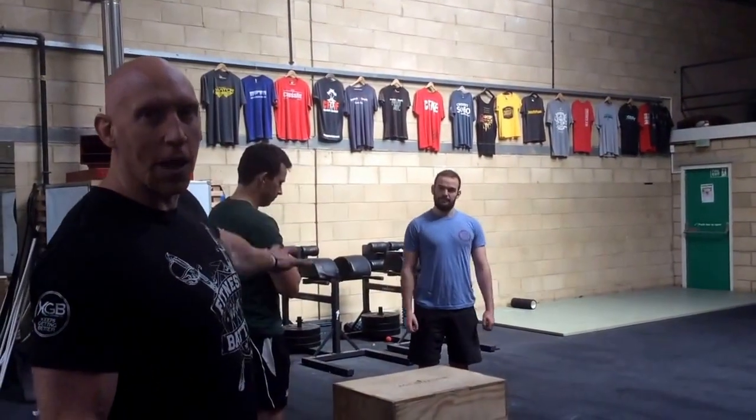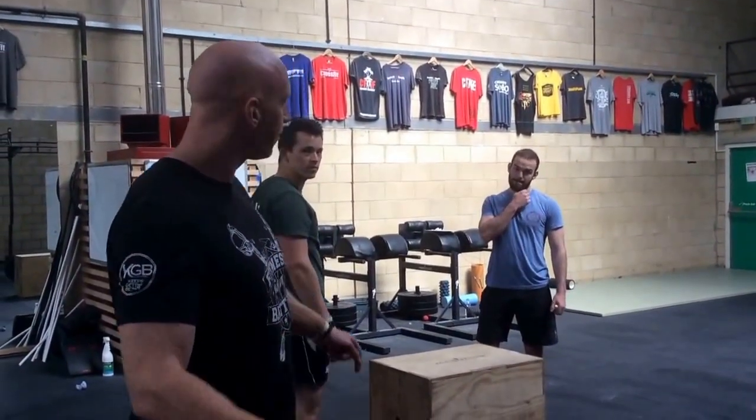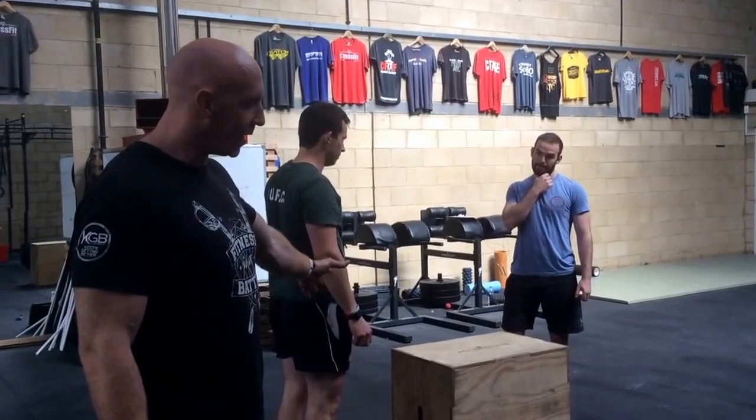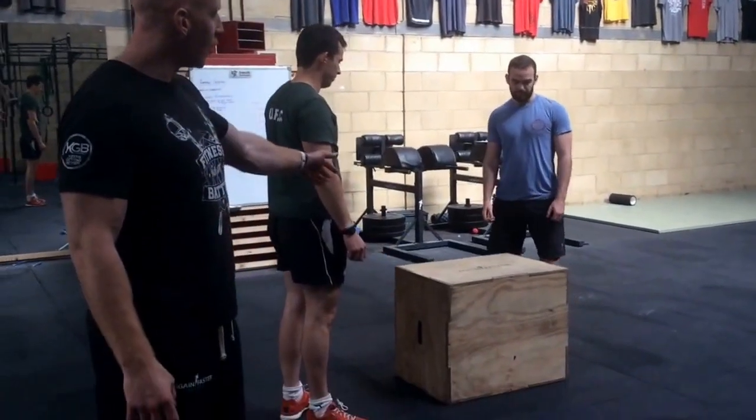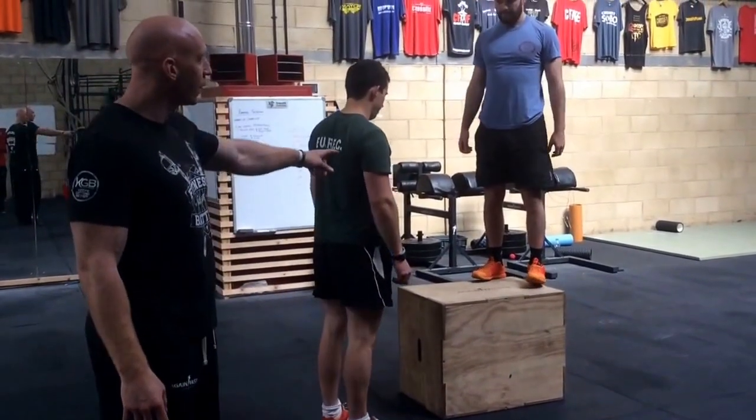CrossFit Cheltenham Same-Sex Pairs Competition. Award 1 is a triplet working with your partner, with only one person working at any time. Box jumps to begin. The box jump starts on the floor and finishes when the athlete has jumped on the box and reached full extension.